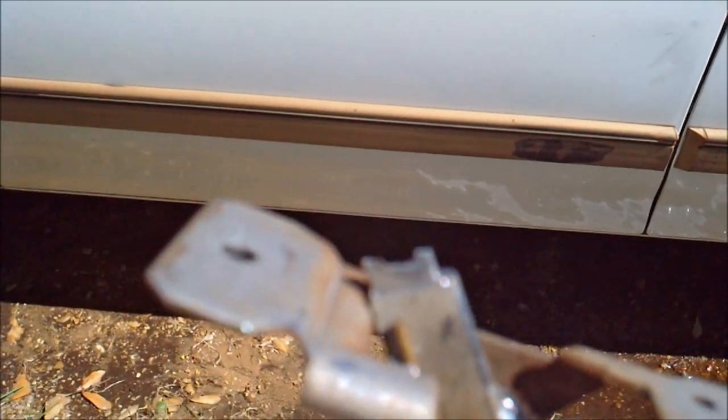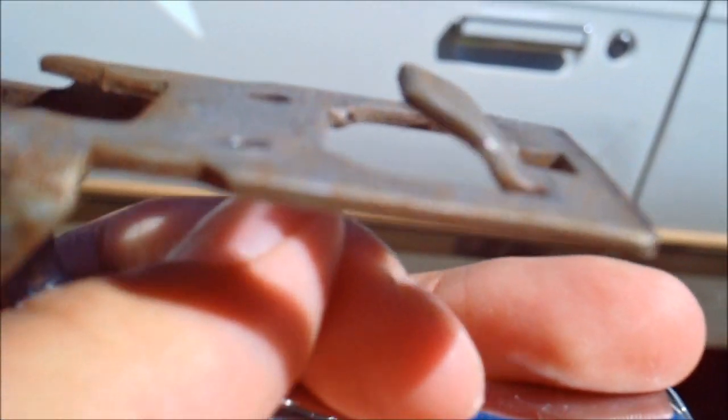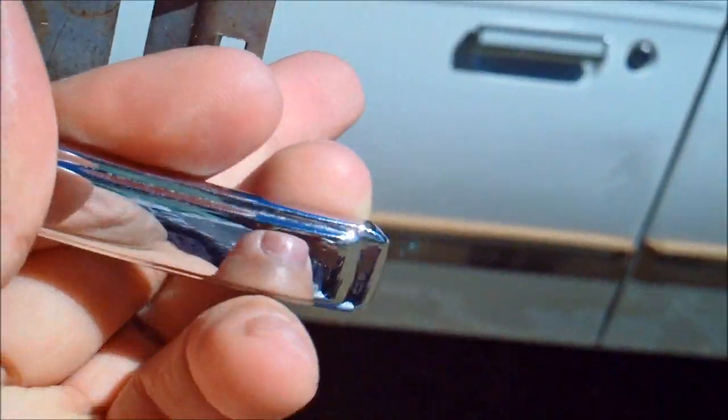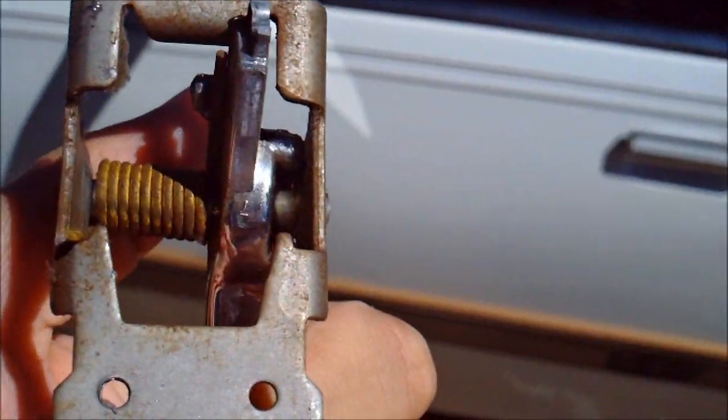You'll thread the metal bar through this hole, which is where it's supposed to attach — but it's broken off on the old one. I already installed the new one. In my case, I used a small bolt and a washer and put it in place, and it works great.